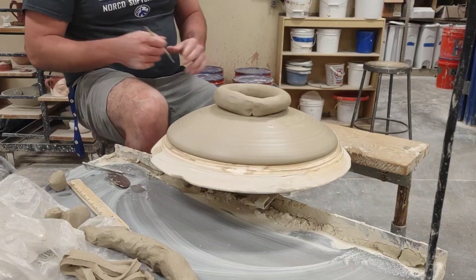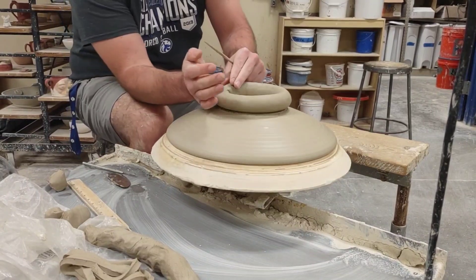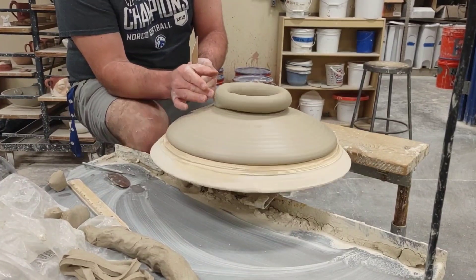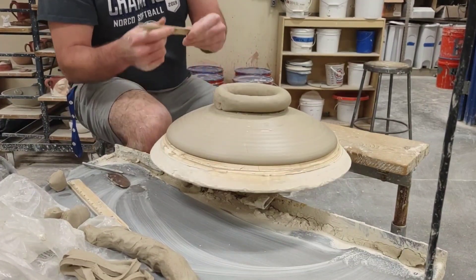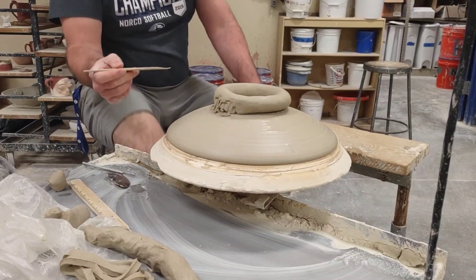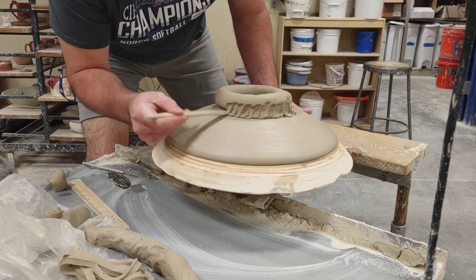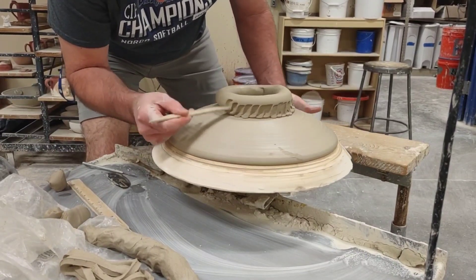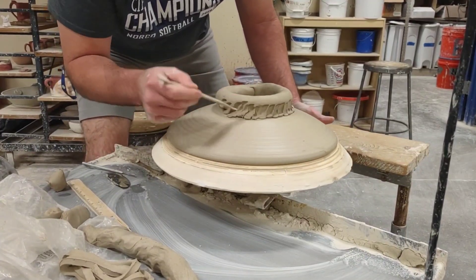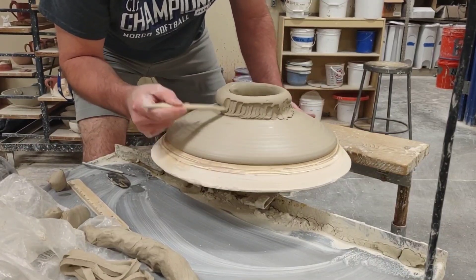I'm going to take my modeling tool — there's a little off spot. I'm going to take my modeling tool and blend downward. As I spin, I'm going to stick and spin it, and this will all get blended. So don't worry about being super clean, but I want to make sure it's dragged down fairly evenly from my coil. The reason it's so thick is because I'm going to do some decorative things with it.